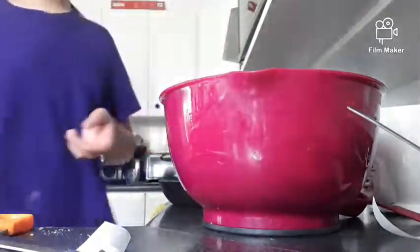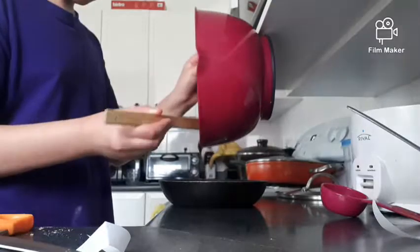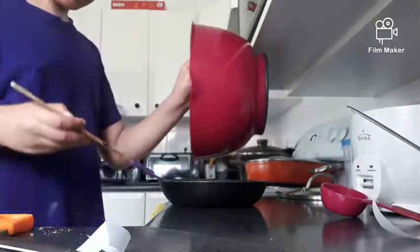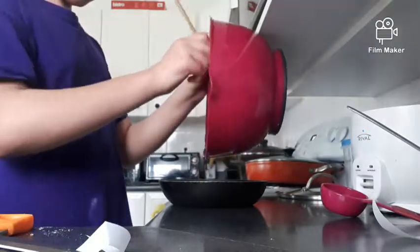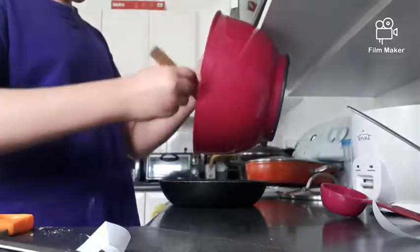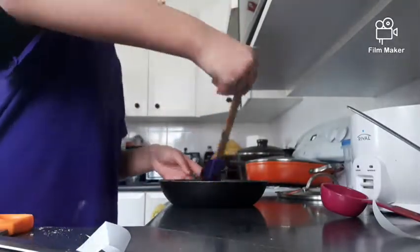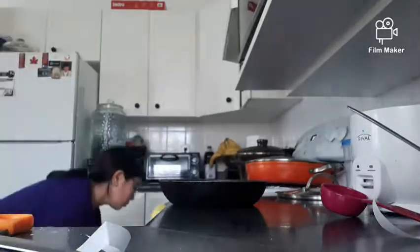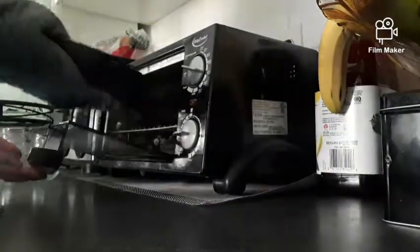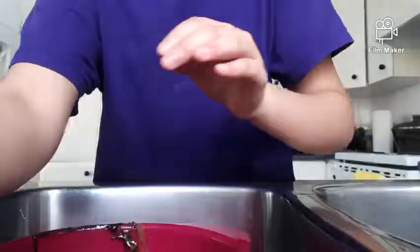I'm using a spatula to pour the batter into the pan. The consistency shouldn't be super thick where you could poke it, but also not like water or milk — maybe around the consistency of paint. I'm switching the angle to show the mini oven, and I set it to 15 since that's the max it can go.